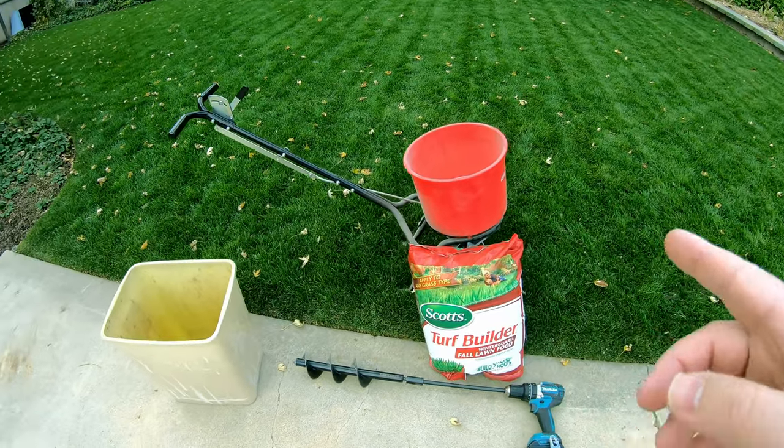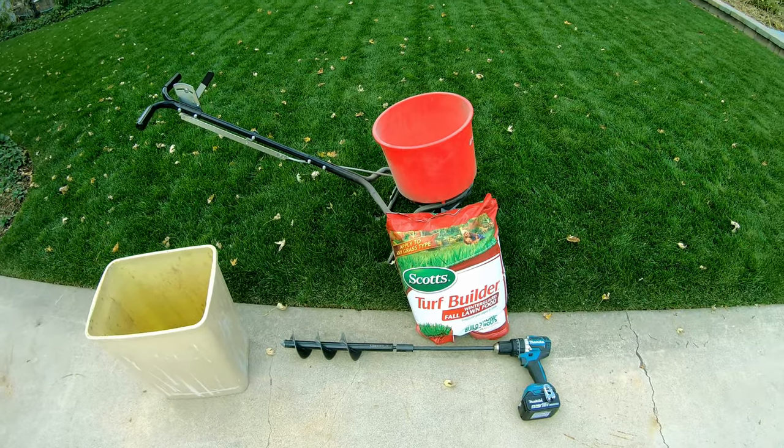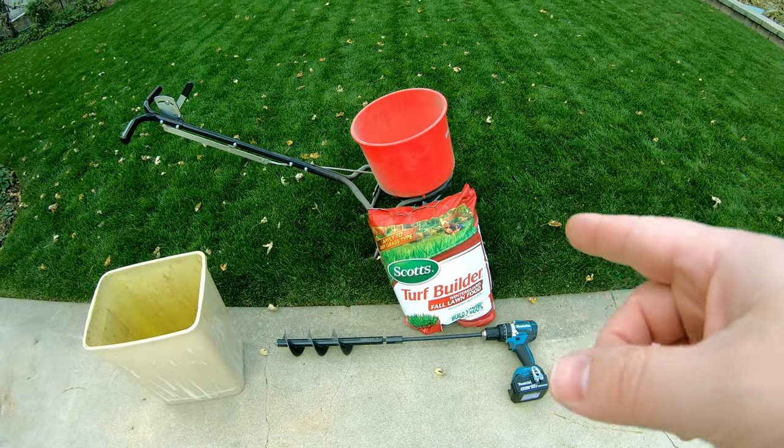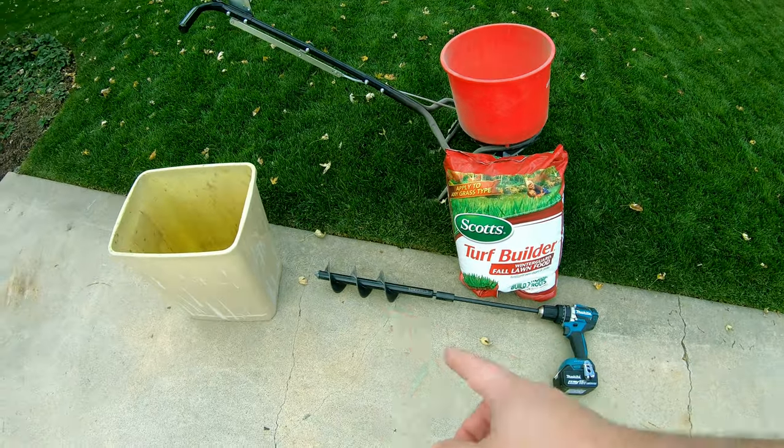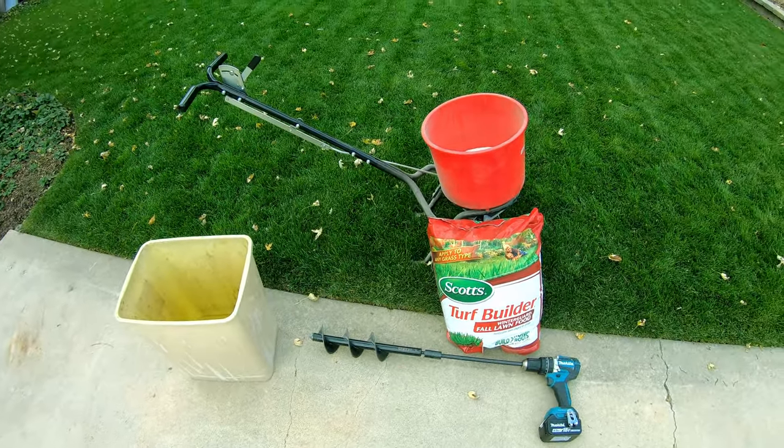Now the number one complaint that everybody has about Scotts — and I have a complaint about it too — is the chunks. There's always big chunks in these bags. So that's where this secret weapon comes into play. I'm going to show you how that works right now.